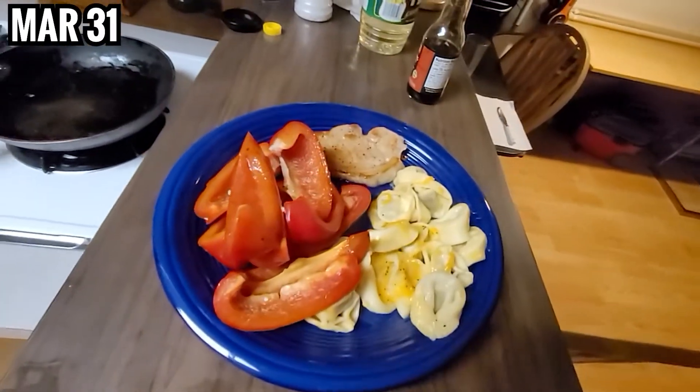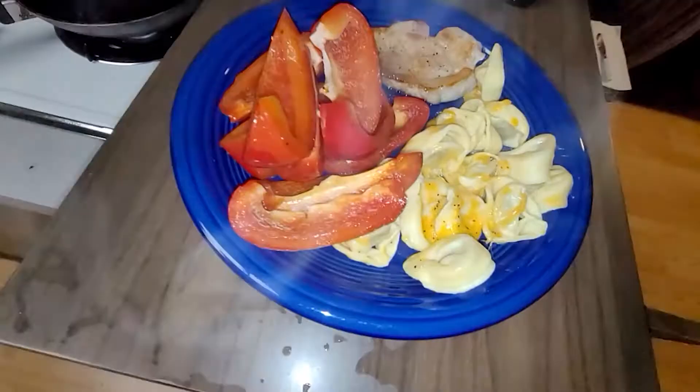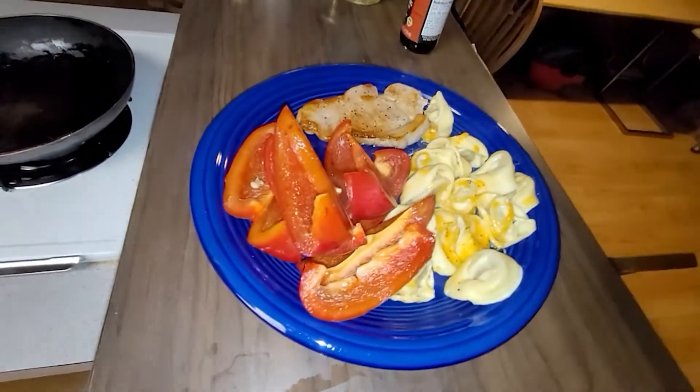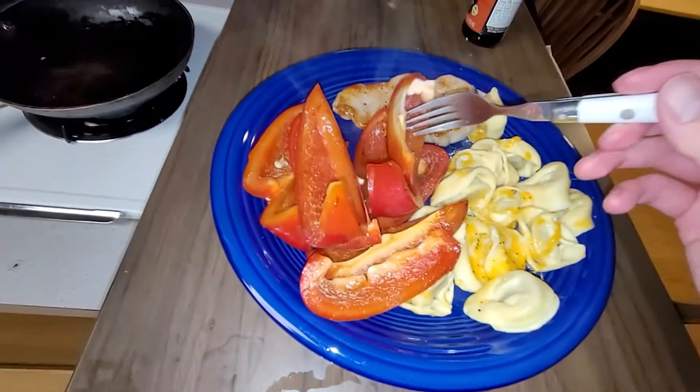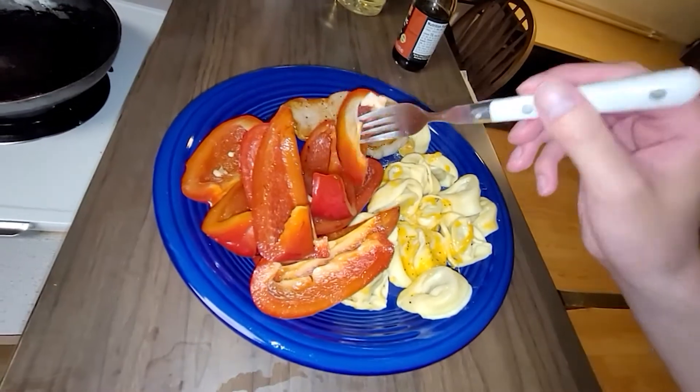It's $7.48. This is my first time cooking bell pepper and my first time putting cheese on tortellini. Let's try the bell pepper — there's so much bell pepper, it's hilarious. It's not that cooked, I just heated it up, added some oil and salt.